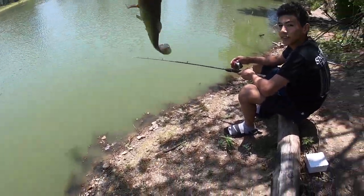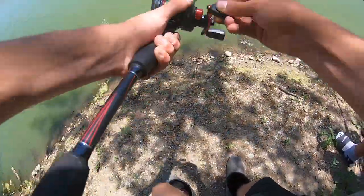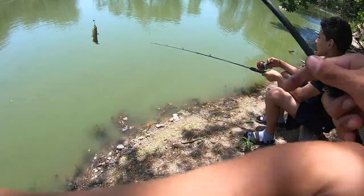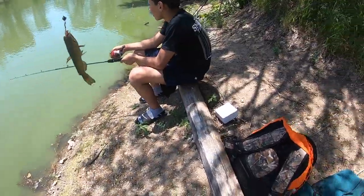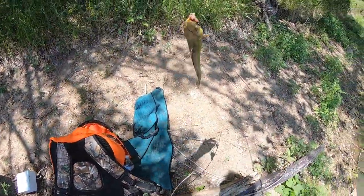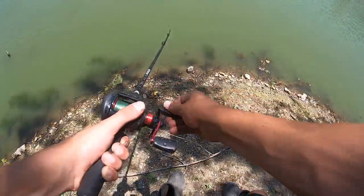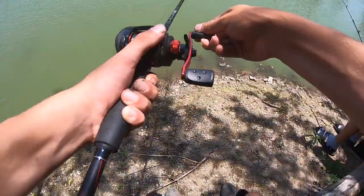Look at this little guy right here guys, another little bullhead on the bait caster. That is our ninth fish of the day. We're gonna get him off the hook and release him back into the wild. We're hooked up guys — where'd he go? He's right here.